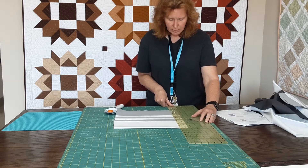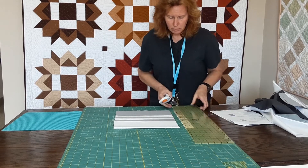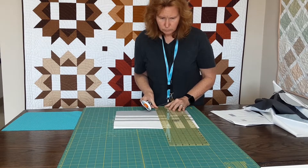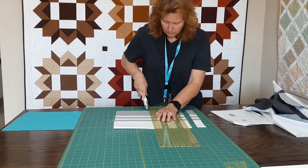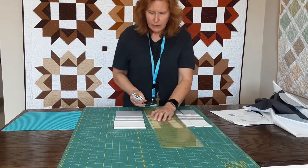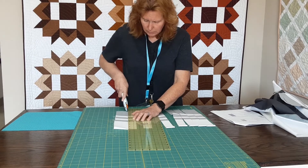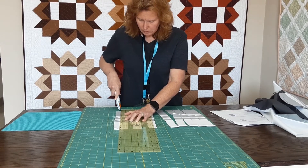I'm going to use that top fold, line everything up nice and straight, and I'm going to cut eight units. So here we go. One, two, three, four, five, six, seven, and eight.